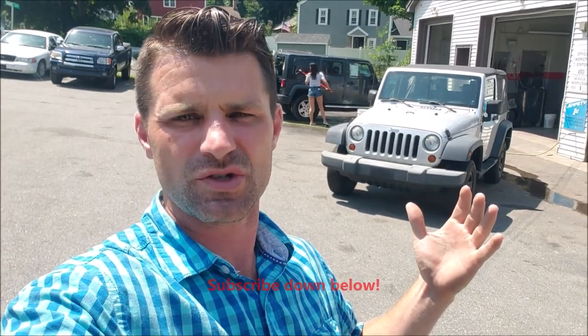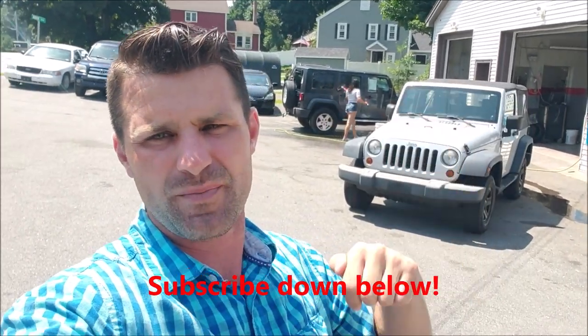Hey everyone in the YouTube world, this is Craig from Flying Wheels. If you guys love anything auto-related, you have stumbled across the right channel, so make sure to hit that subscribe button down below.